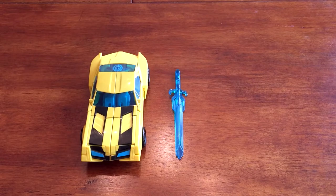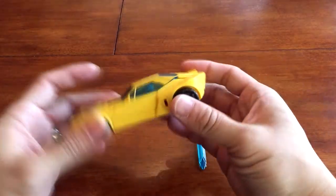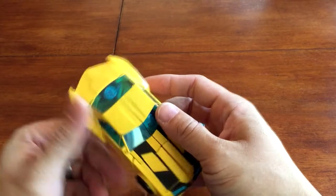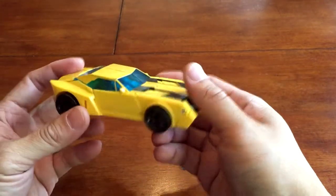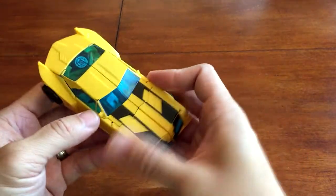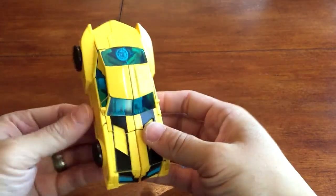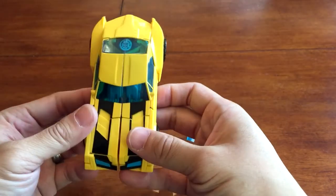So we're going to go ahead and start the transformation of this Bumblebee. It's pretty straightforward, nothing too complicated compared to the Transformer Prime edition. Those were really flimsy and complicated to transform, even though they looked very nice in both robot and car form.